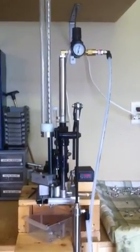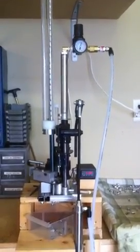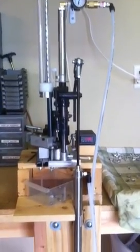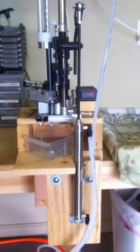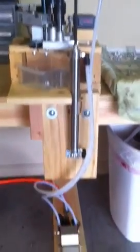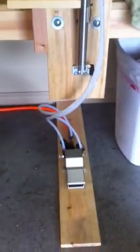Once again we have the star sizer, only now instead of being manually operated, it is pneumatically operated via this 10-inch double throw air cylinder, which is controlled by this foot pedal.